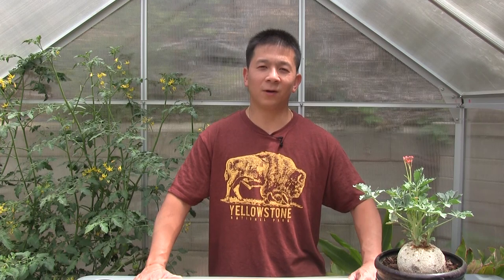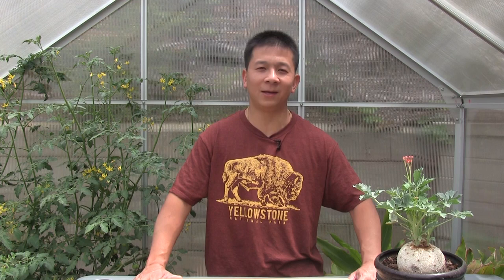Hello everyone, Brian here. Today we're gonna be looking at and taste testing our first ripe tomato of 2018, and it's gonna be coming from the plant that's right next to me. It's the Sun Cherry Extra Sweet Hybrid Tomato.